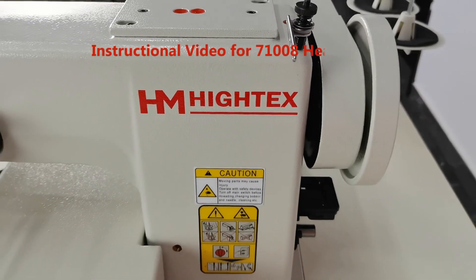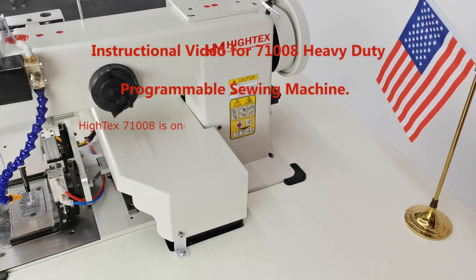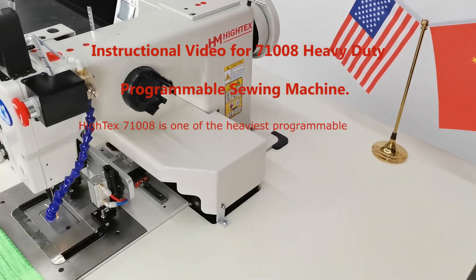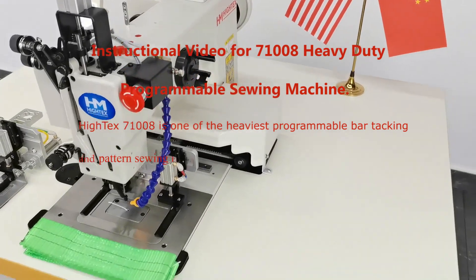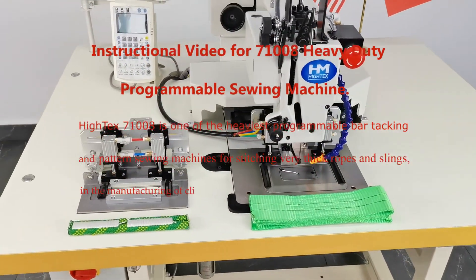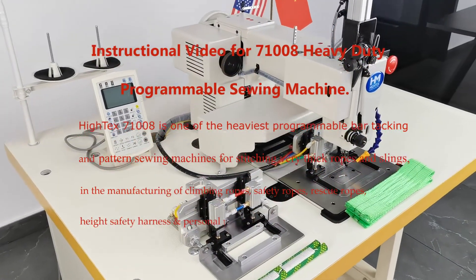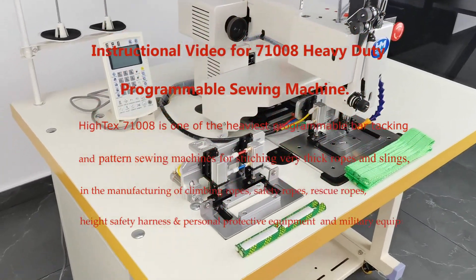Instructional Video for 71008 Heavy-Duty Programmable Sewing Machine. Hi-Tech 71008 is one of the heaviest programmable bar tacking and pattern sewing machines for stitching very thick ropes and slings, in the manufacturing of climbing ropes, safety ropes, rescue ropes, height safety harness and personal protective equipment, and military equipment.